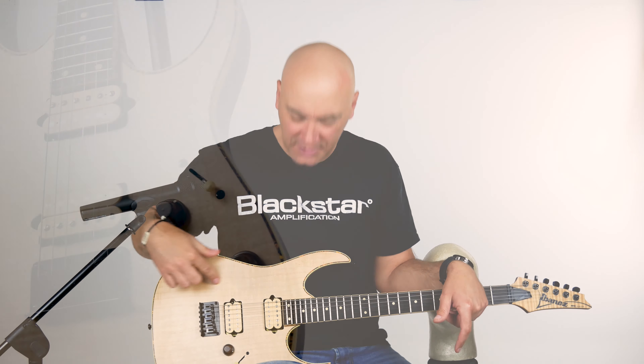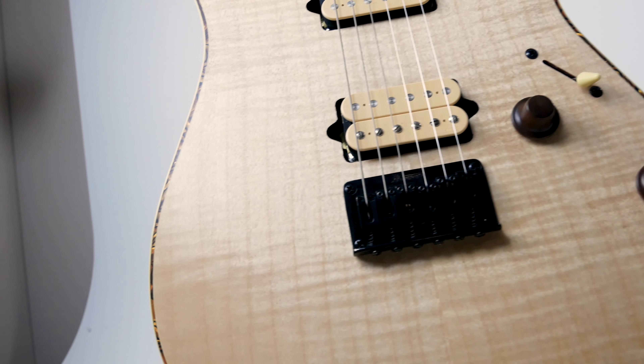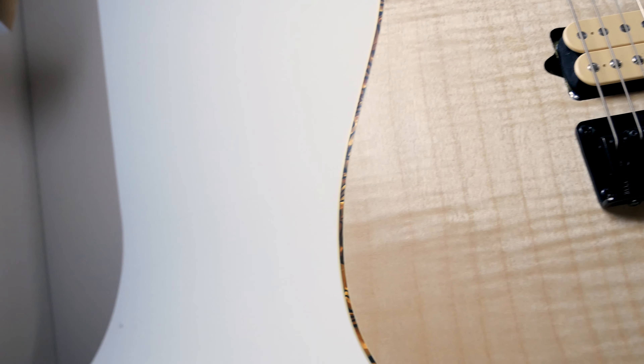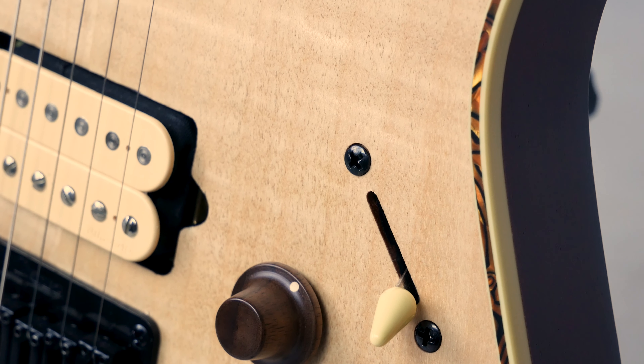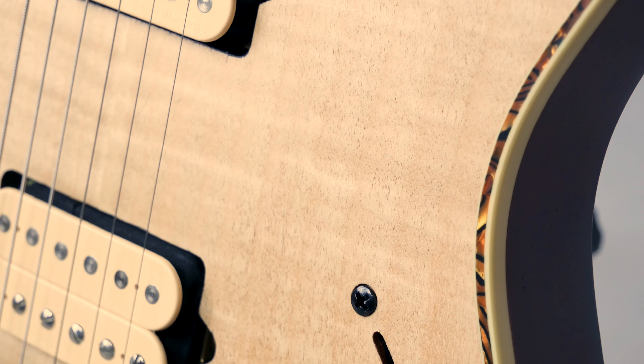You want to hear about it? Of course you do — that's why you're watching the video. Mahogany body, maple top — much like another guitar we won't mention... Les Paul. This guitar has a fixed bridge. That means you can change tunings — as many different tunings as you want.